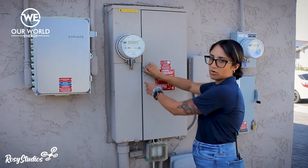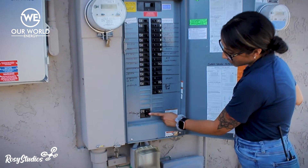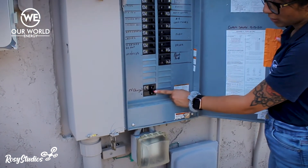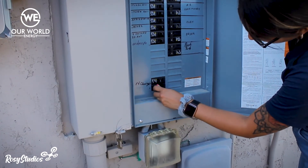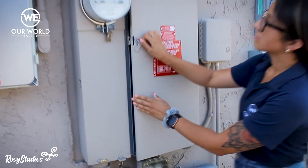The first thing we're going to do is we're going to go into your electrical panel, and you see this PV breaker down here, which is a photovoltaic breaker. We're going to make sure that's switched to on, and then we're going to close this.